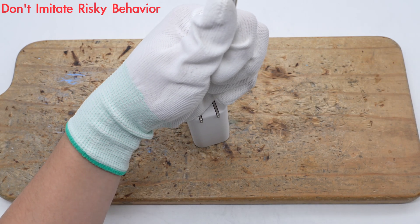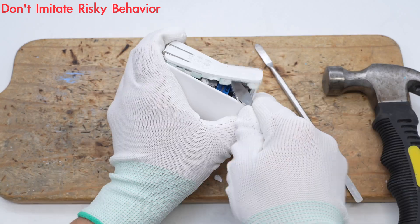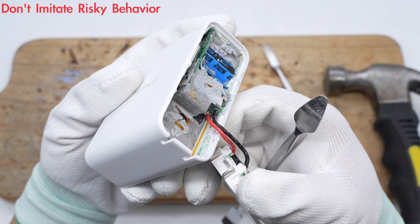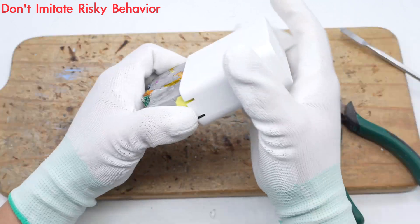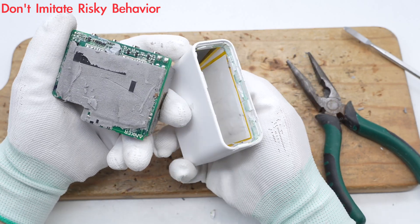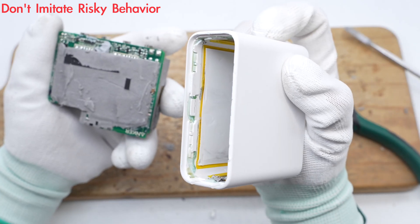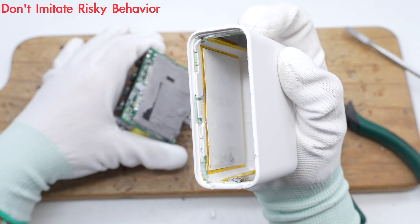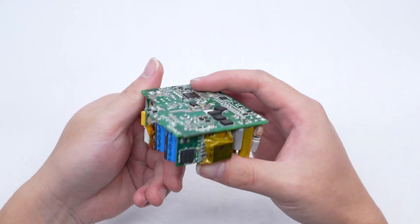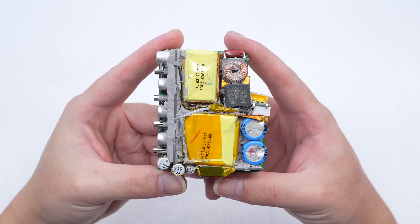Next, let's take it apart. Remove the input end shell. The shell is ultrasonically welded. The interior of the charger is filled with potting compound to improve heat dissipation. There are copper plates and aluminum foils stuck on the inside of the case to help dissipate heat. At the same time, high-temperature resistant insulating tape is also attached. The PCBA module is filled with potting compound, and the components on the front of the PCBA are very compactly arranged. The PFC boost inductor is covered with a heat sink, and other components are all wrapped with insulating tape.